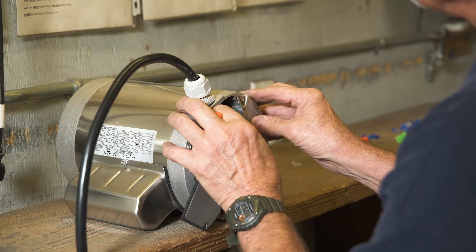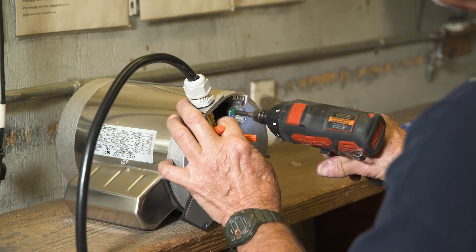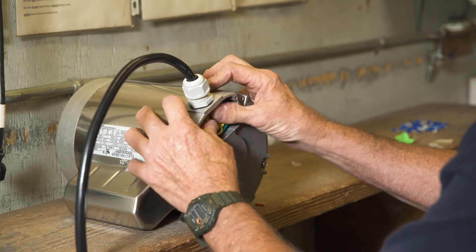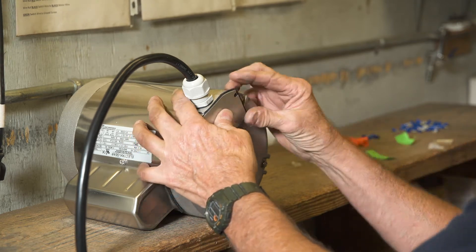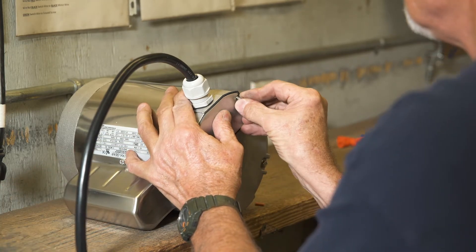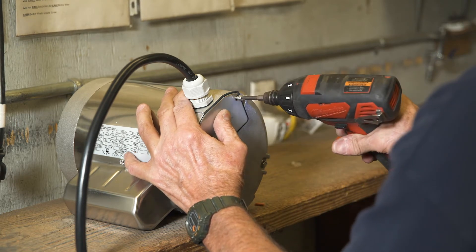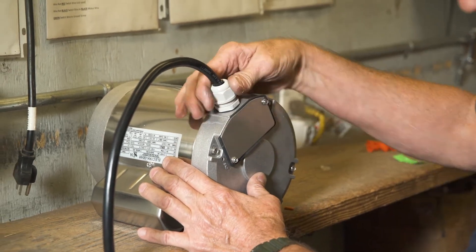Connect the green ground wire to the ground screw and tighten the screw securely. Carefully place all wires back into the motor and put the wire housing cover back in place, tightening all screws securely. The last step is to tighten the gland nut.